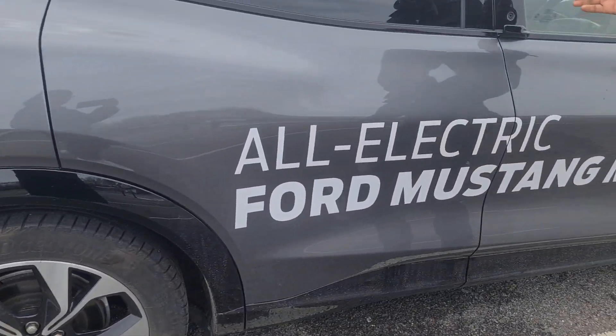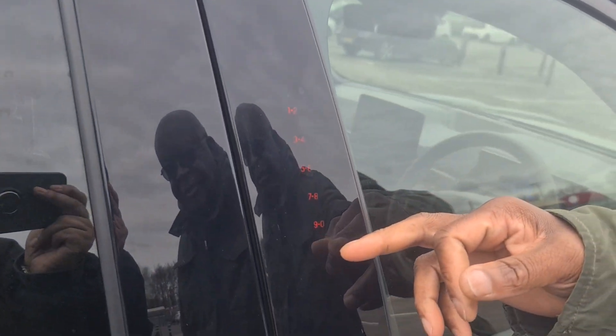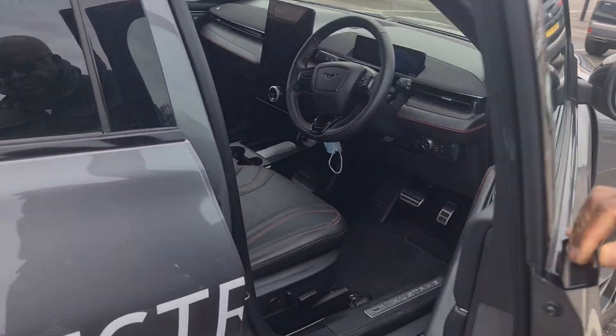As you get in, there are LED highlights all down the side here. See the lights? Then you press to get in and go around the other side.